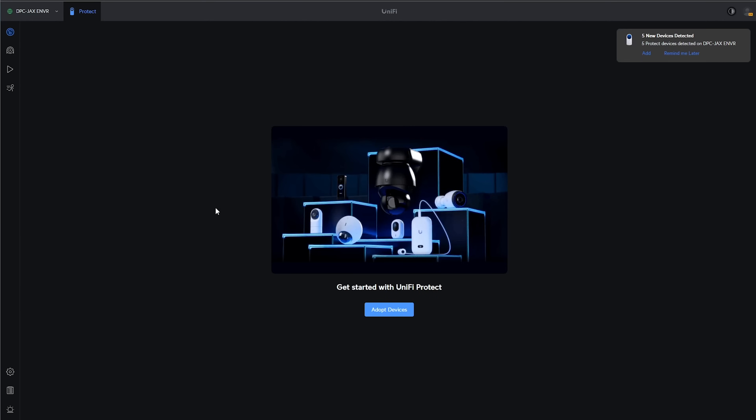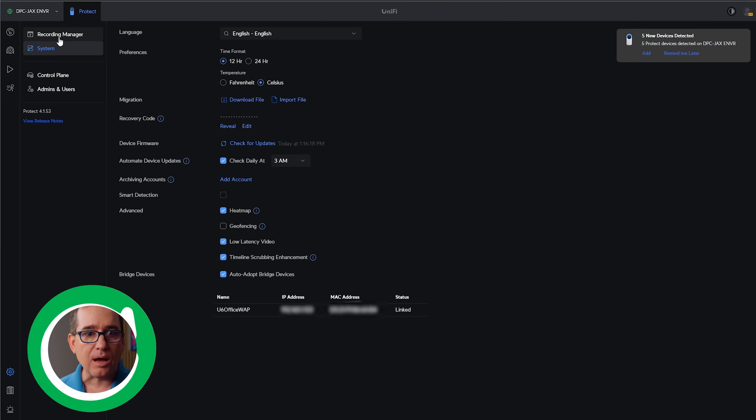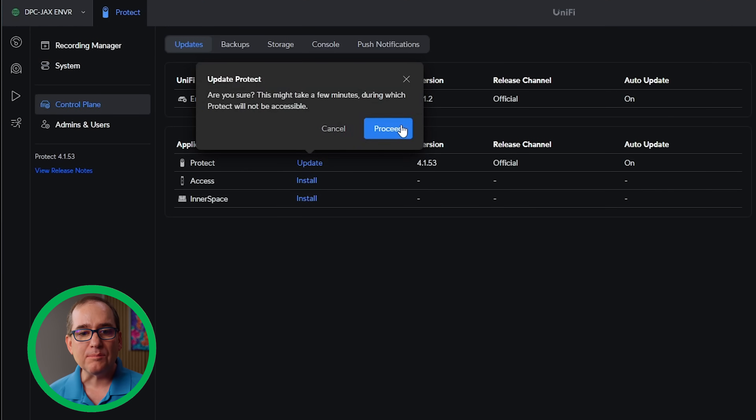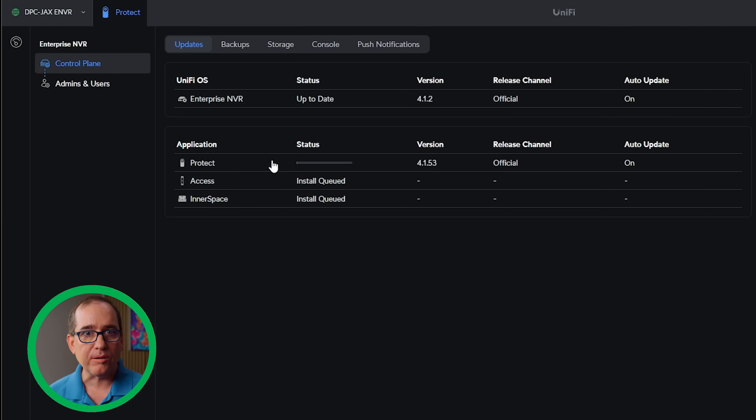I've logged into my dashboard on the ENVR. It popped up — there are no devices yet. I'm going to go into Settings and, as you can see, it looks very similar to what you're used to in Protect. I'm going to go into Control Play and go ahead and update. I'm going to install Access and install Interspace — these are the three applications that run on this device. I'm actually going to migrate my Access install over to this as well; it's currently on my Cloud Key, so I'm migrating that over as part of this upgrade.